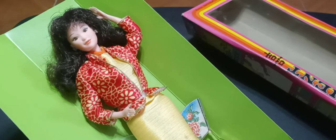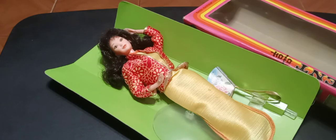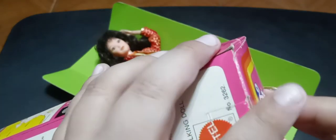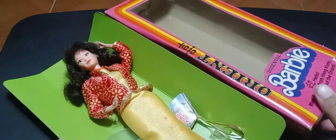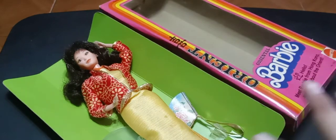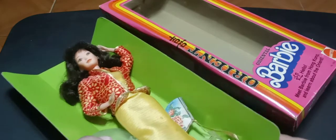One downside of superstar era dolls is that the boxes are very easily accessible, so a lot of collectors have encountered doll tampering over the years — something nobody appreciates. Because these boxes were so easy to open, anybody could have yanked out accessories or jewelry.